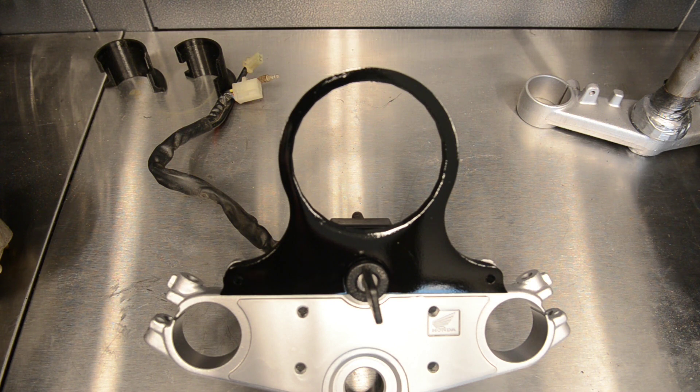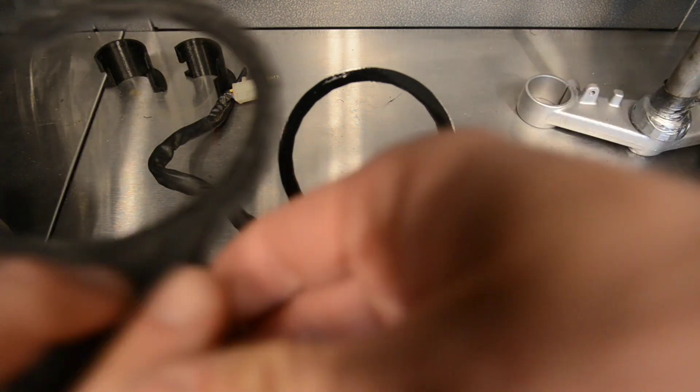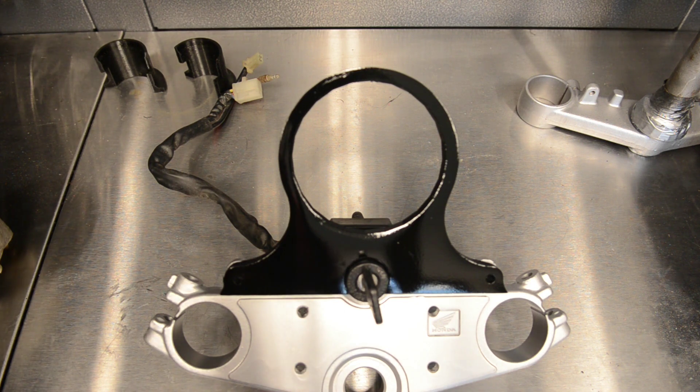I used PETG, and it's quite thick — this is 11mm thick — but it's solid. There's no flex in it at all; this is never going to break. It's real good quality stuff. So look, it's a solution. If your clocks are bunched like mine, or if you want to do a facelift on your bike, I'm happy with this and I'll be using the 3D printer a bit more for other things.